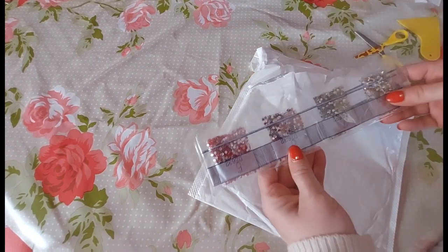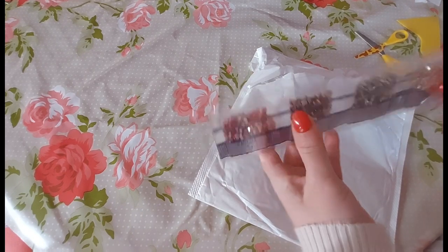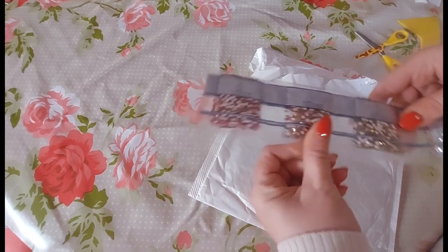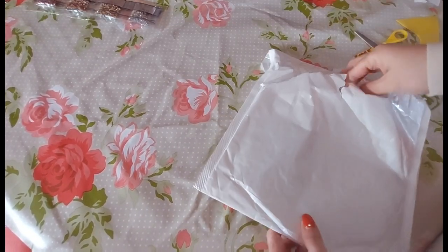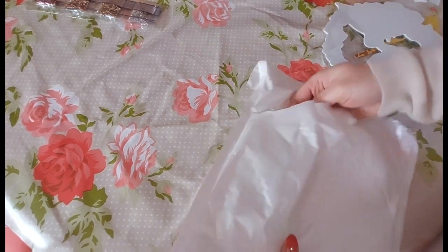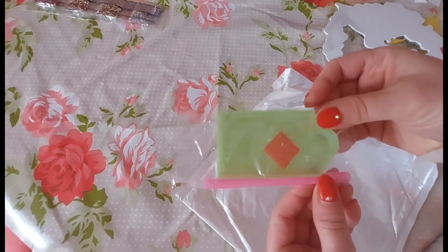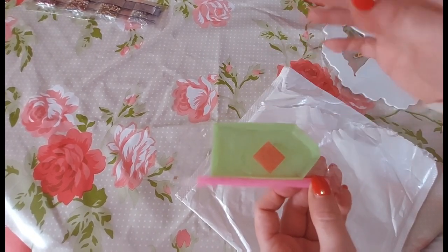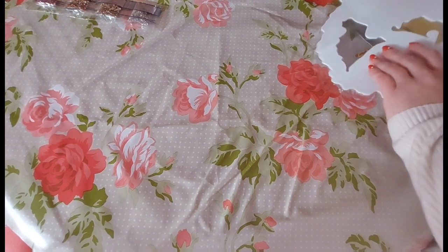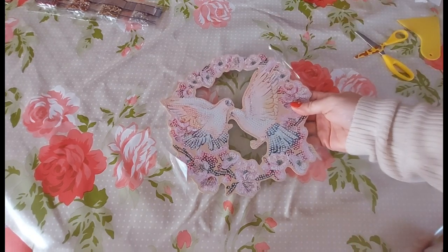It is a crystal rhinestone wreath. It doesn't actually appear to have that many colours in it — it's very thin. There's a toolkit in there which is the standard kit basics — everything you need if you're new to diamond painting: your little green boat, your wax and your pink pen.